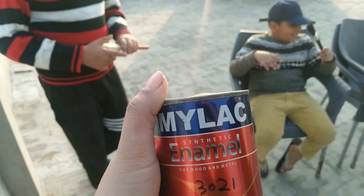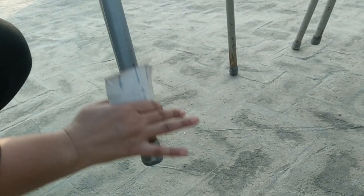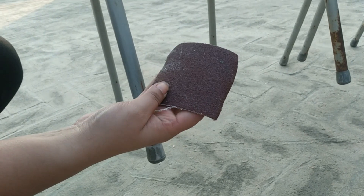Now let's start. First of all I will prepare everything. I will take the black palette brush and then I will paint. Now I am going to paint a little bit. We are going to paint it.